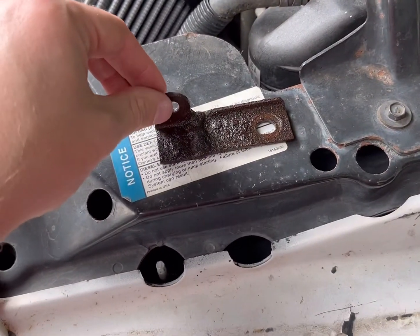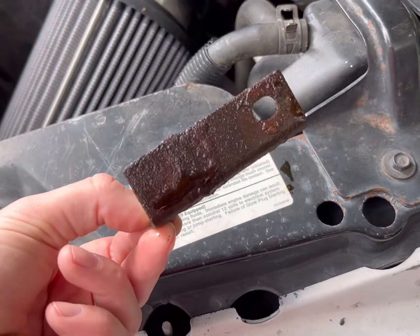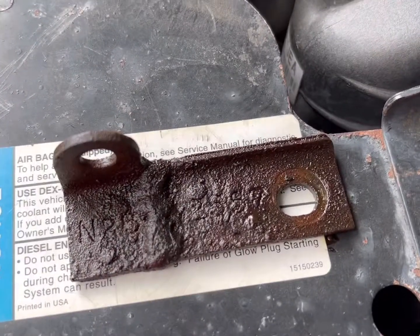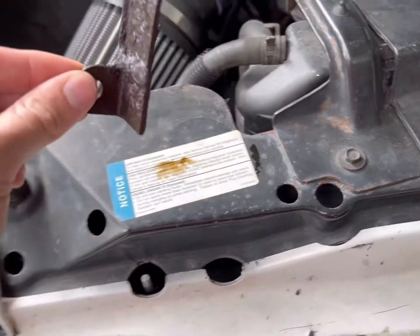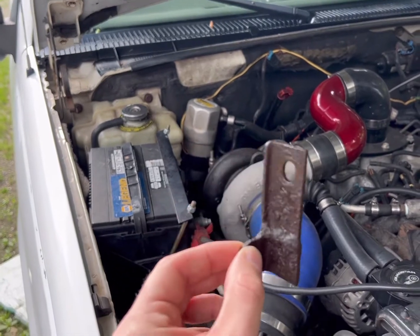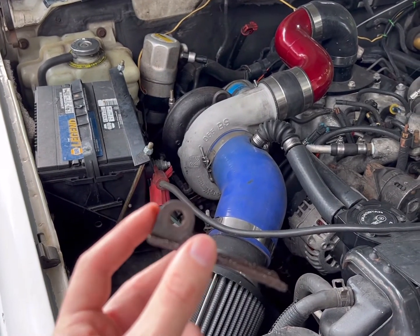Here is the starter bracket — kind of a dinky looking thing. This actually was on a 6.2 and it does have a part number scribed in it from GM, so it's definitely been around the block. This is going to fasten to the engine block like so, and this loop, this eyelet, will go into the starter.